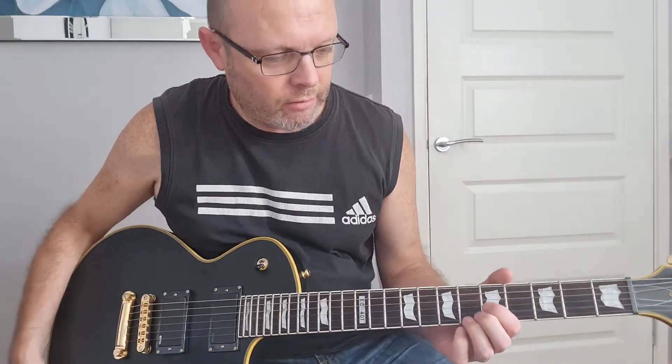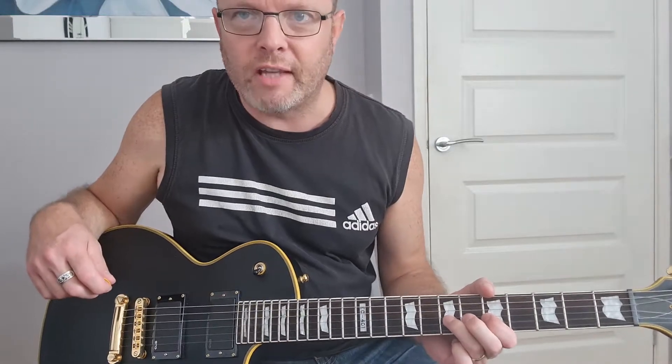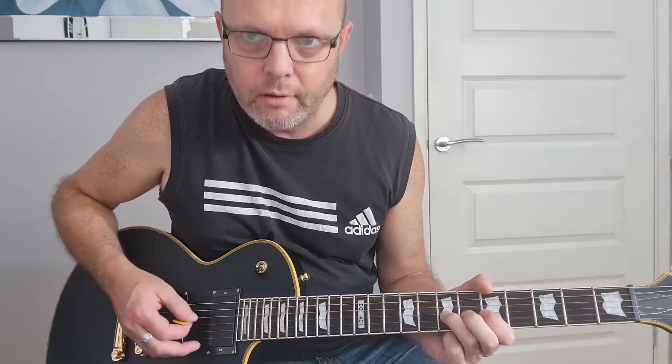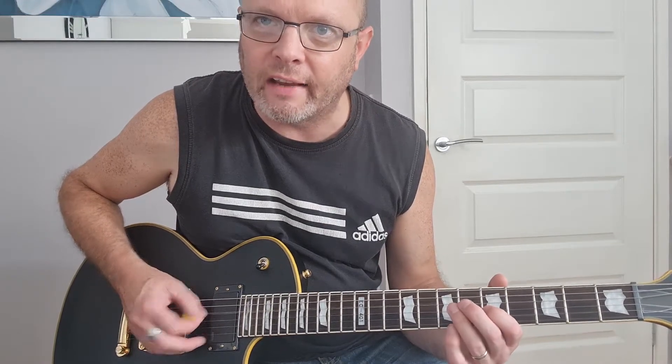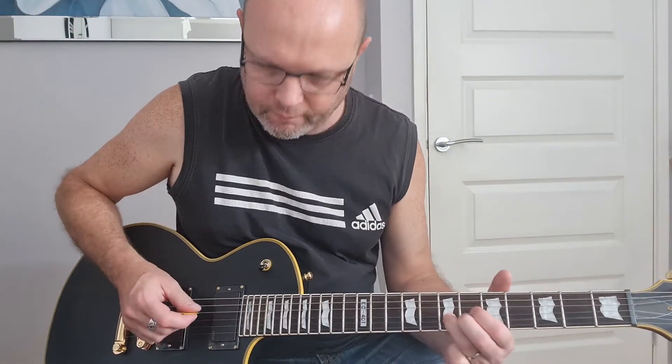Starting on your G string at the fifth fret, then third finger at the seventh fret also on the G string. The very first part of that sequence will start with a sort of out-of-sync drone note — once you bring the second part in it all fits together. After that you play this high pitched chord: first finger on the first string at the fifth fret, second finger on the second string at the sixth fret, third finger on the third string at the seventh fret — all based around the fifth and seventh fret.